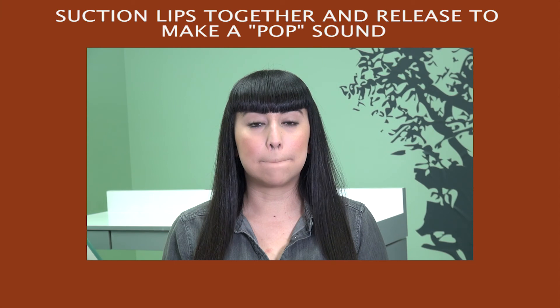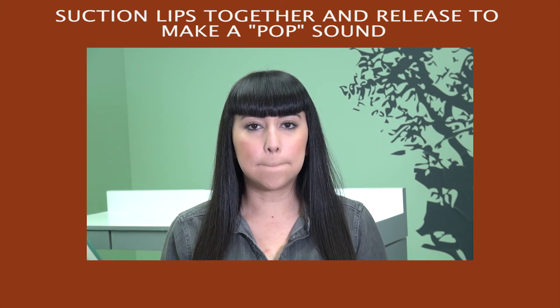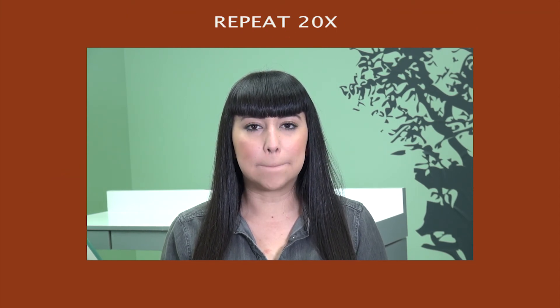Pucker Power: Suction your lips together and release to make a pop sound. Repeat twenty times. Repeat all exercises three times a day.